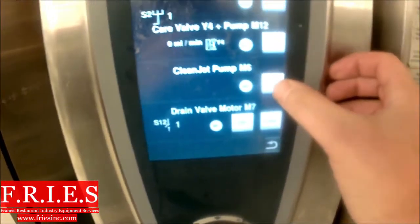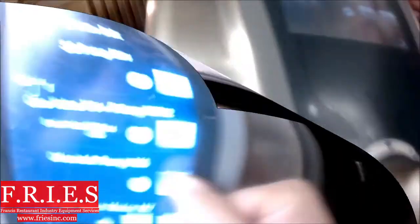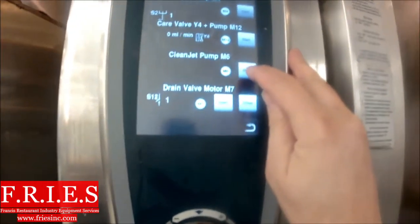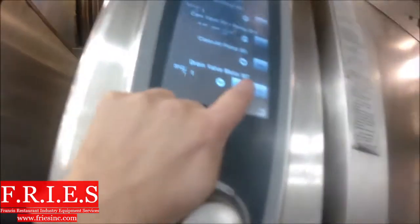Next thing we're going to do is run our M6 clean jet pump. This should bring water from that drain box underneath the oven into the cavity. There's no water coming through whatsoever. So the next thing we're going to do is a voltage test — let's see if we have voltage at the load. We do have voltage at the load. We do have water at the clean jet pump.